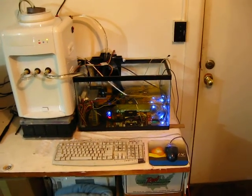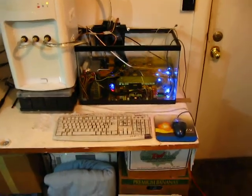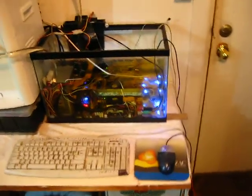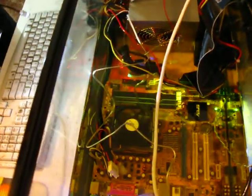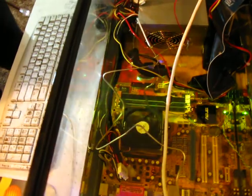This is a short video about an oil-submerged computer we built. We didn't do anything special to these computer parts — these are standard parts right out of the box. We assembled them inside an enclosure, turned them on, and then poured oil over them.